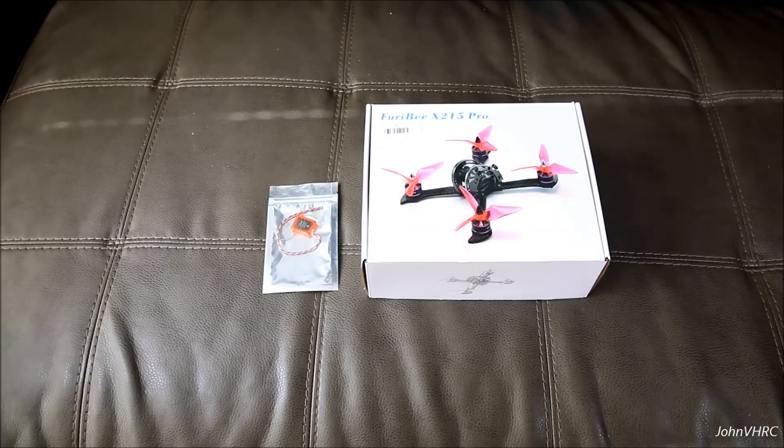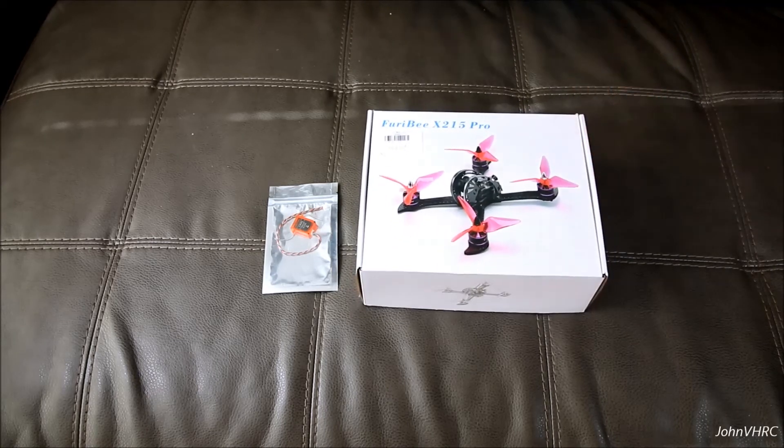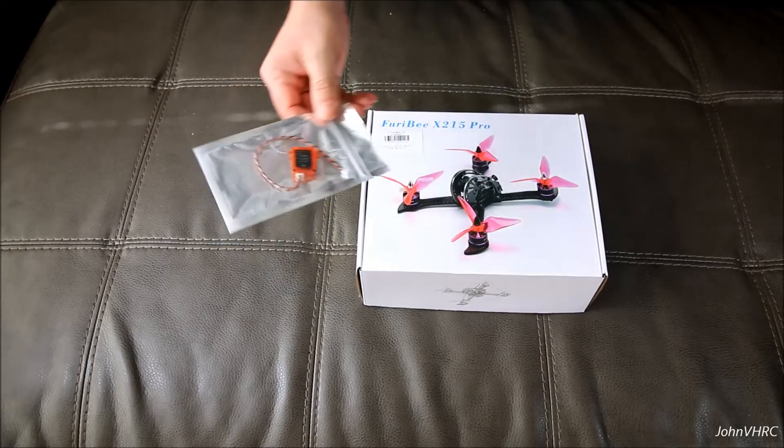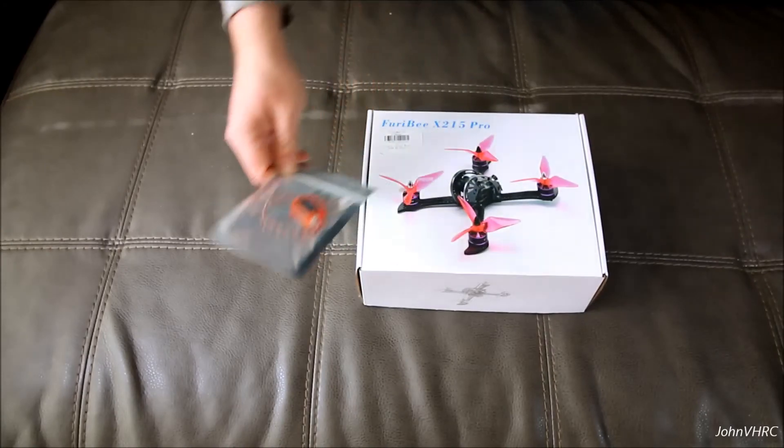Hey everybody, welcome back. Here we have the Furry-B X215 Pro. It's going to be a great racing quadcopter — it's going to be a lot of fun. And because I'm on Spectrum, I also got the Redcon satellite receiver.